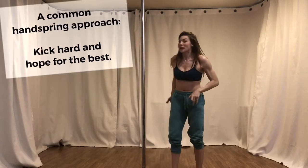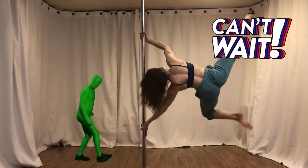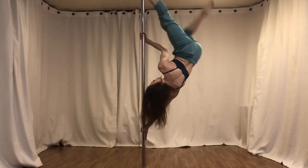Now the way that most people learn to do split grip handsprings is that they learn to hold the pole and they start kicking away, kicking for dear life into the world.